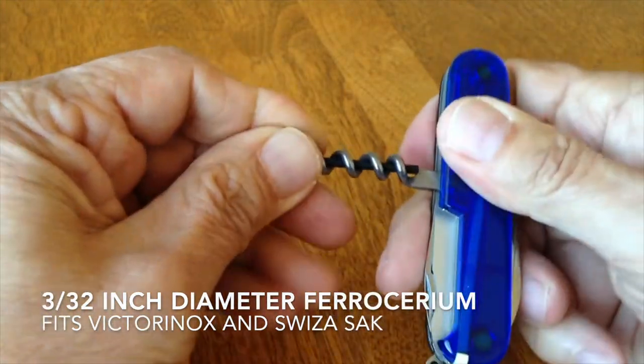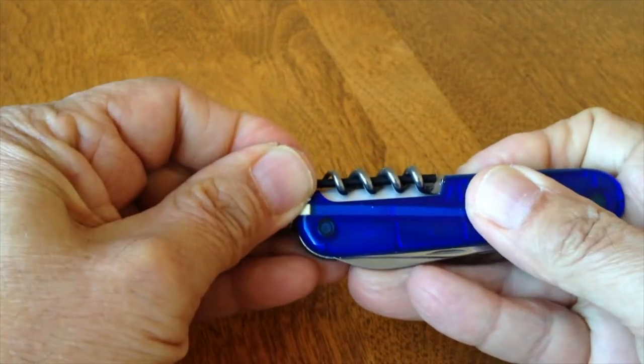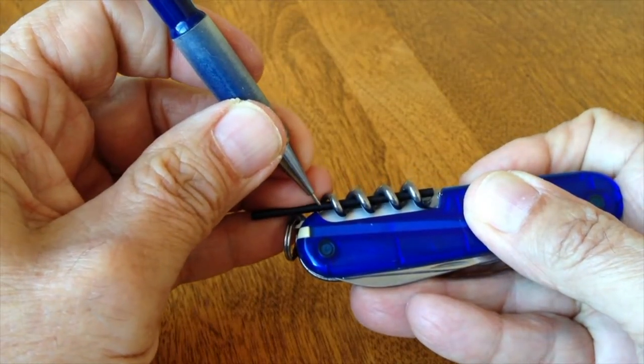A 3/32 inch diameter ferrocerium rod can be inserted into the corkscrew of the Victorinox, Suiza, and Leatherman. This is a very small diameter, so this ferrocerium rod is best considered an emergency fire starter.